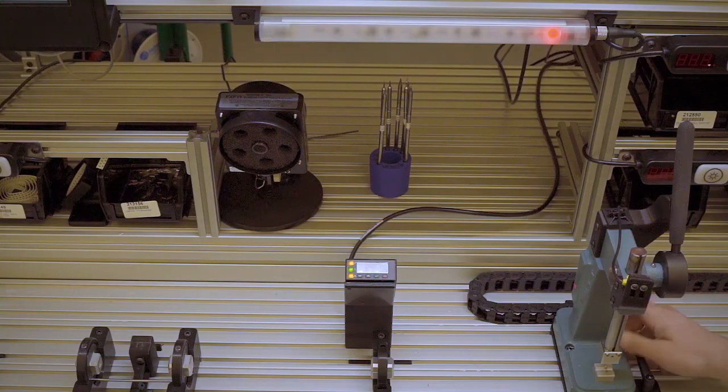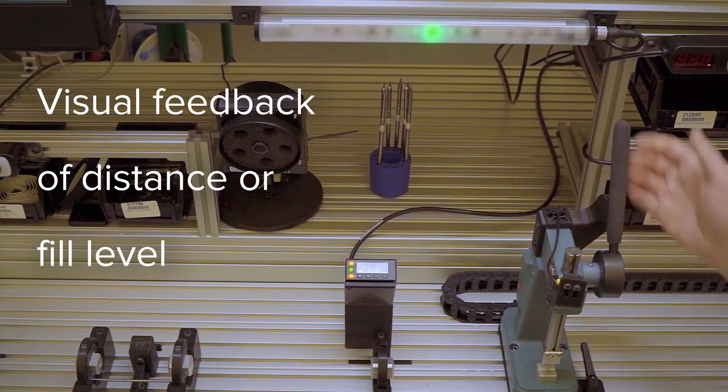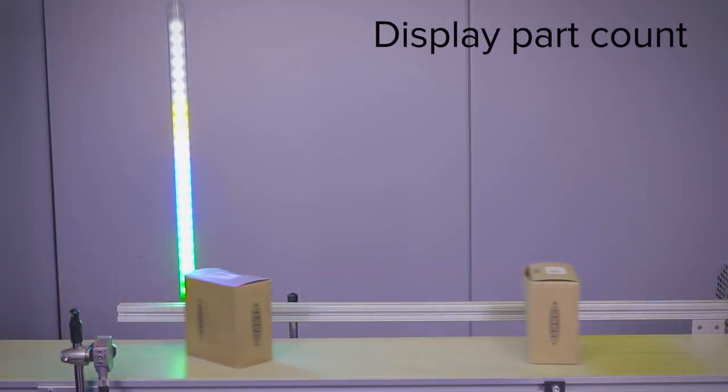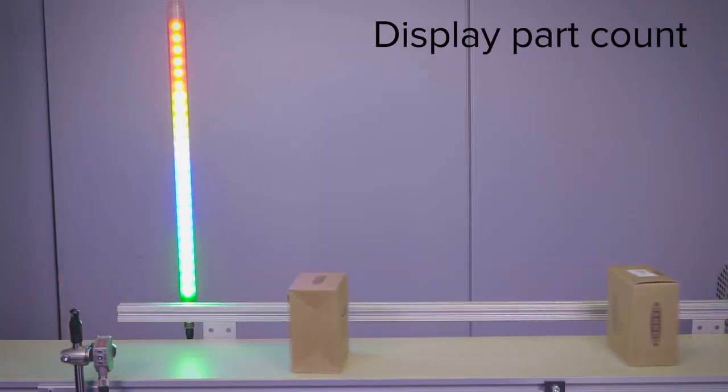Pair the WLS27 Pro with Banner laser sensors for visual feedback of distance or fill level. Connect to standard sensors to display part count, or connect to a touch button to start and stop the internal timer, all without a controller.